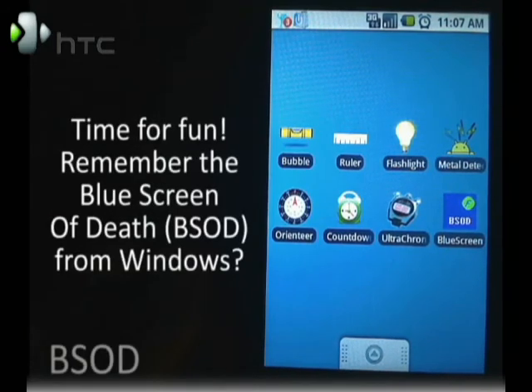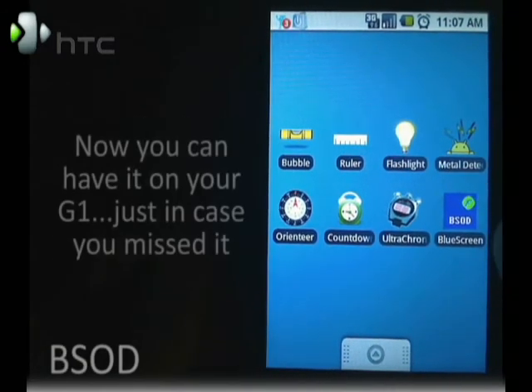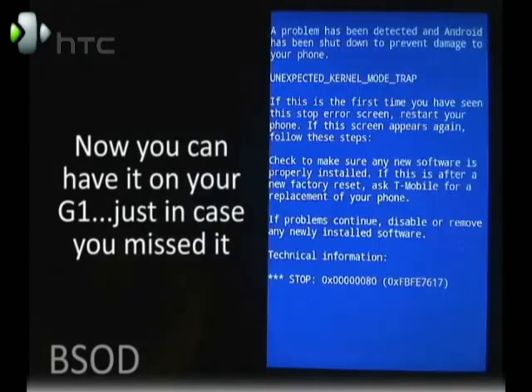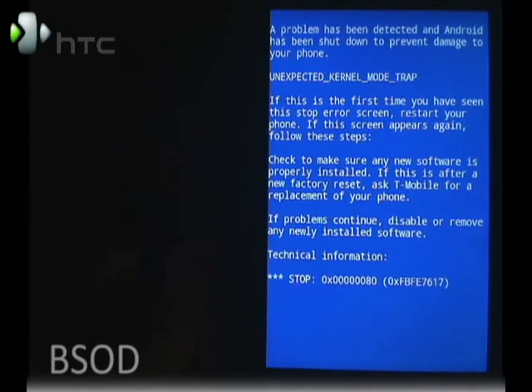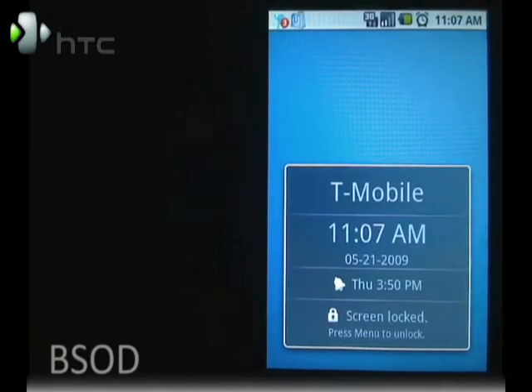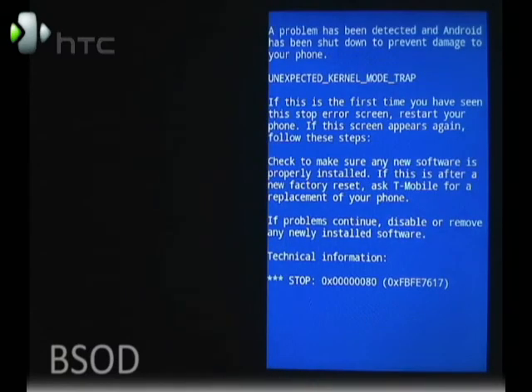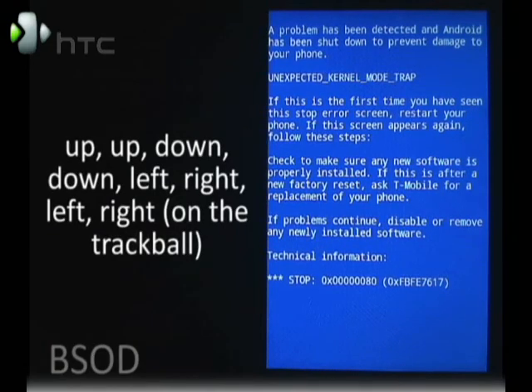This last app is more of a gimmick than a tool, but it can also be used as an anti-theft device. Basically it's the blue screen of death that a lot of you are familiar with. Press the end key and the screen will fade out as usual. If somebody comes to turn it on, this is what they'll see. Then pressing clear again, they'll get this. In order to unlock it, you're going to need to know the Contra code.